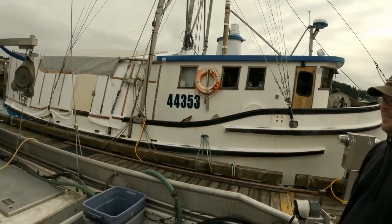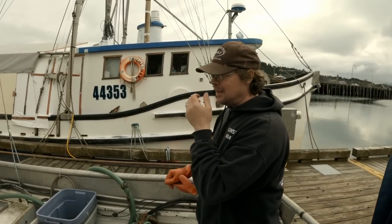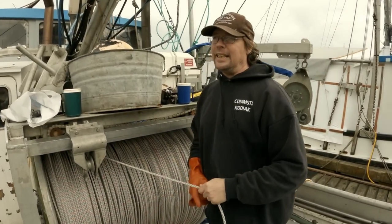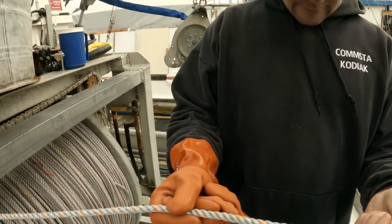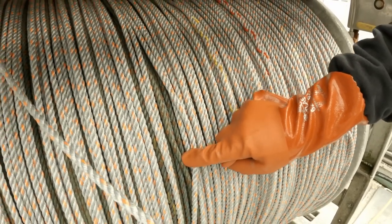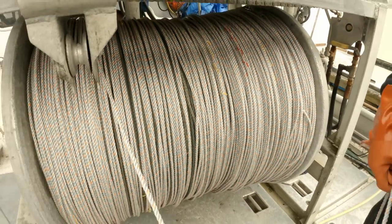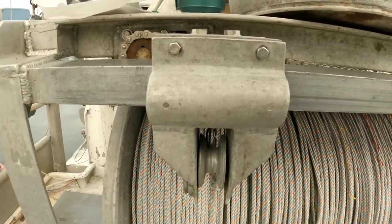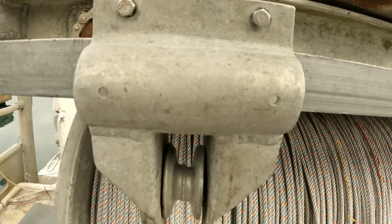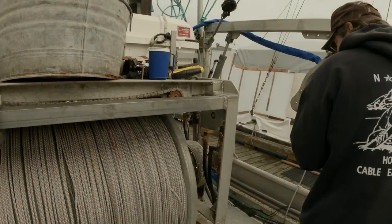There it is — looks pretty now, doesn't it? Nice and bright and new. It's actually hard to believe that line turns out green over time — it's listed as silver color if you look at the listing. That's the true color; it does turn dark after a while. You can also see the yellow tracer right there, and how dirty the old line is. You can also see how much wear there is on that sheave right there — we'll have to get one of those made.